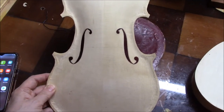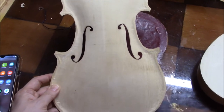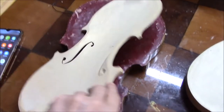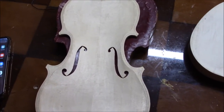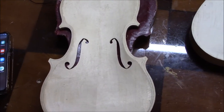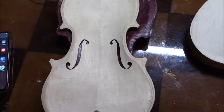So we finished the sound holes — they're a little bit more Guarneri style — and now we need to get the bass bar in. We'll go to the wood room and look for a nice sounding bass bar.